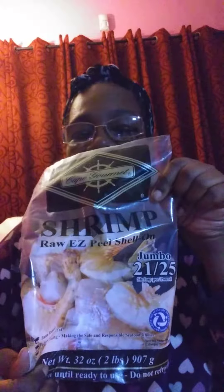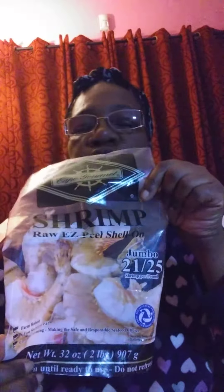These shrimps were really, really big. And when you buy shrimp that's raw, it tends to look black with a black shell.